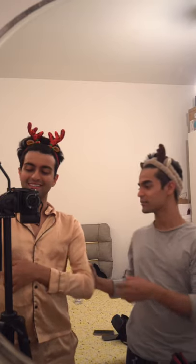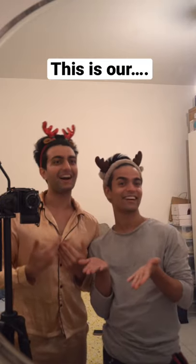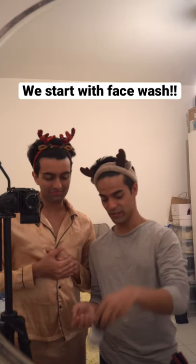Hello YouTubers, come here. This is our skincare routine. We start with face wash in the washroom.